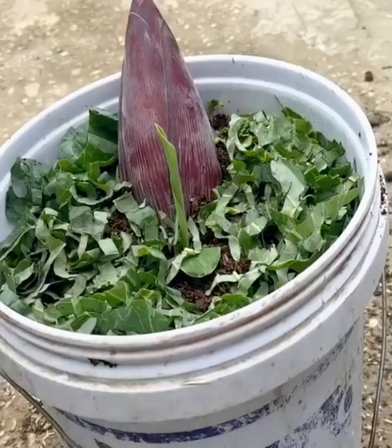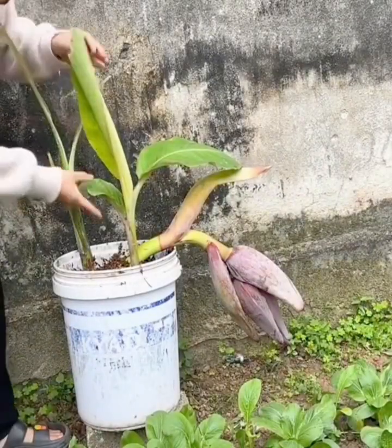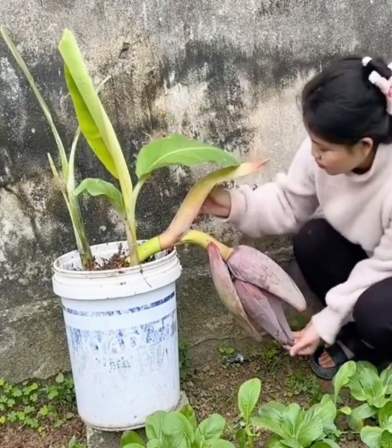After 60 days you will be surprised — the banana starts bearing fruit. Just continue to put organic fertilizer for good results with the banana fruit.